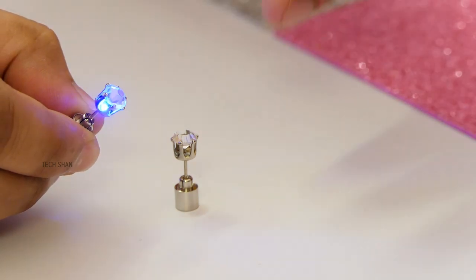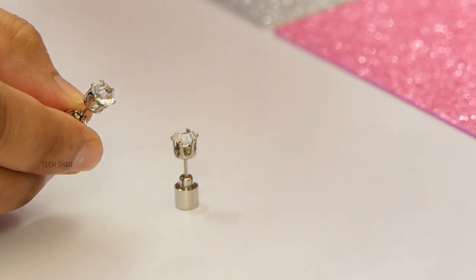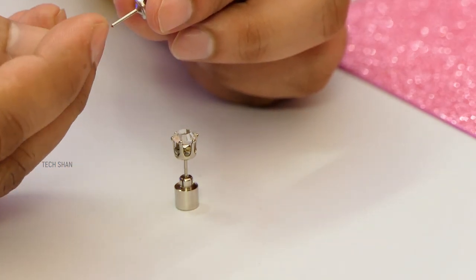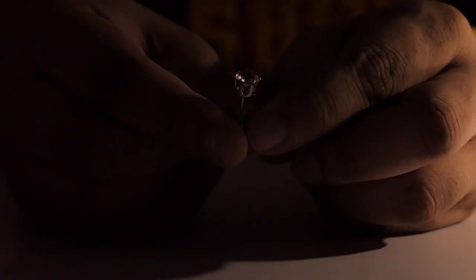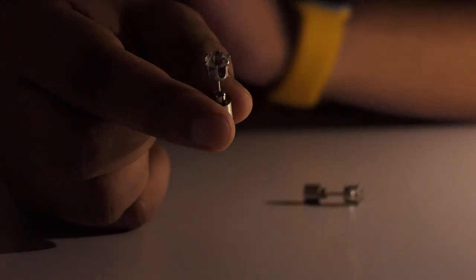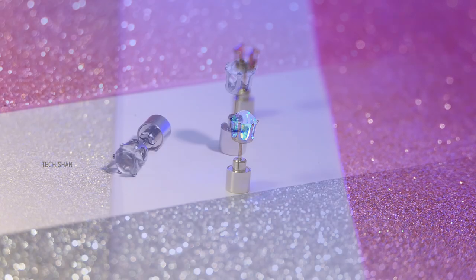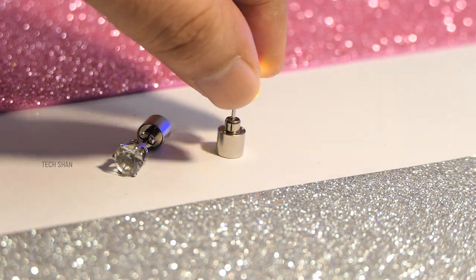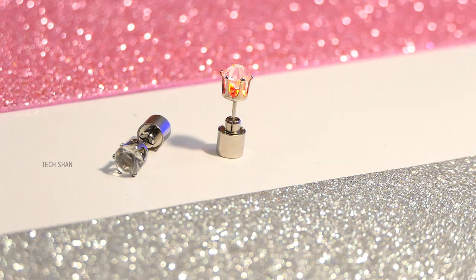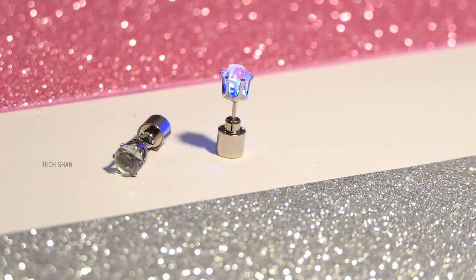When you want to use it like a normal earring without the light, slightly twist anti-clockwise to loosen the contact point and it turns off, or use the rubber attachment included in the box. It looks so beautiful. The battery lasts approximately 20 hours. It comes in a multi-color variant and a single-color variant; the single color costs around rupees 295 for two studs. It'll be so cool to wear during parties, and it's going to put a smile on her face. Best buy link in the description, check it out.